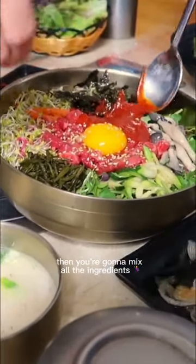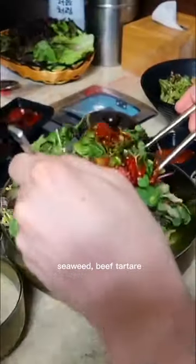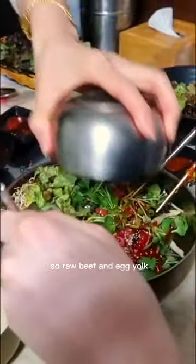Then you're gonna mix all the ingredients. This one has baby sprouts, zucchini, mushroom, lettuce, seaweed, beef tartare — so raw beef — and egg yolk.